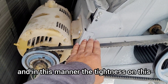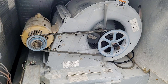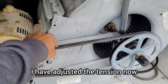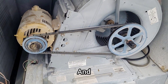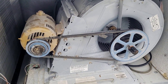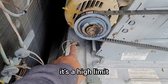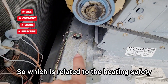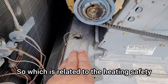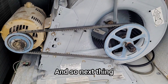I have adjusted the tension and it's looking good now. In this section we also have two high limit switches related to heating safety.